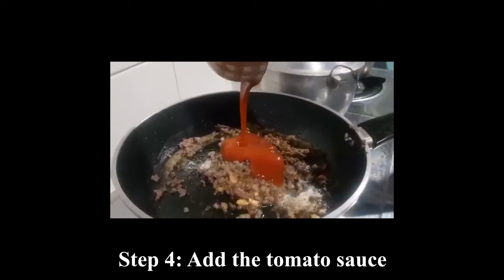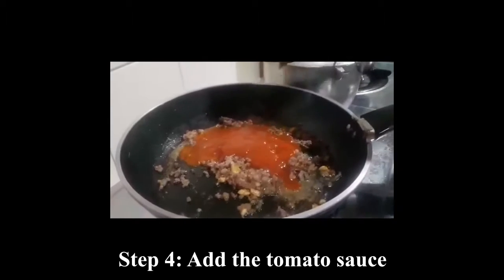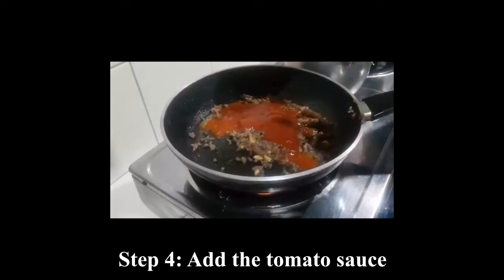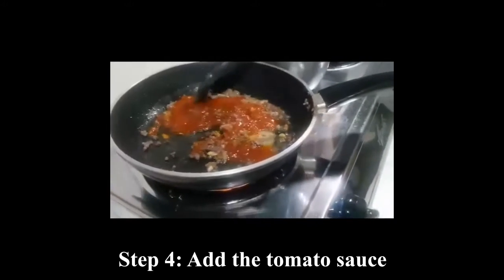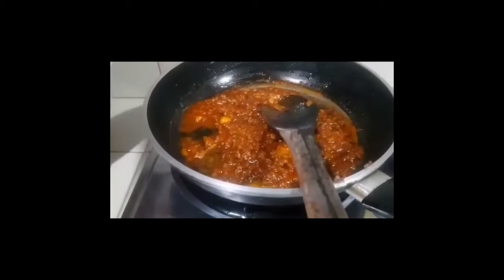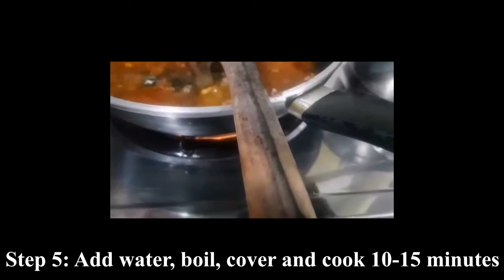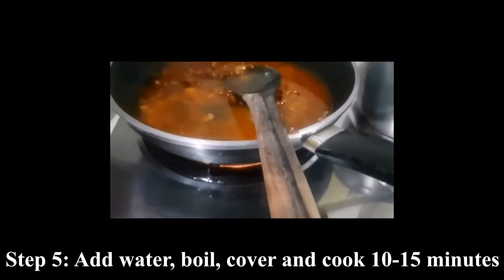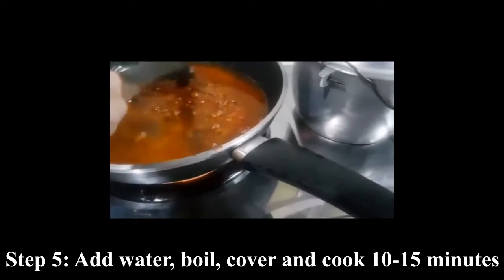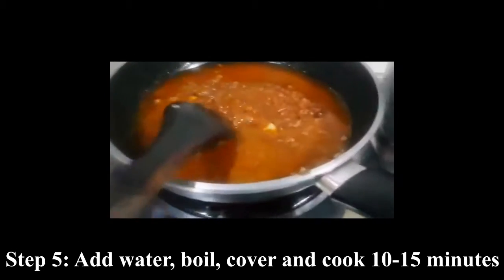4th step: add the tomato sauce. Add water, then bring to a boil. Lower heat, then cook for about 10 to 15 minutes or until beef is cooked through.